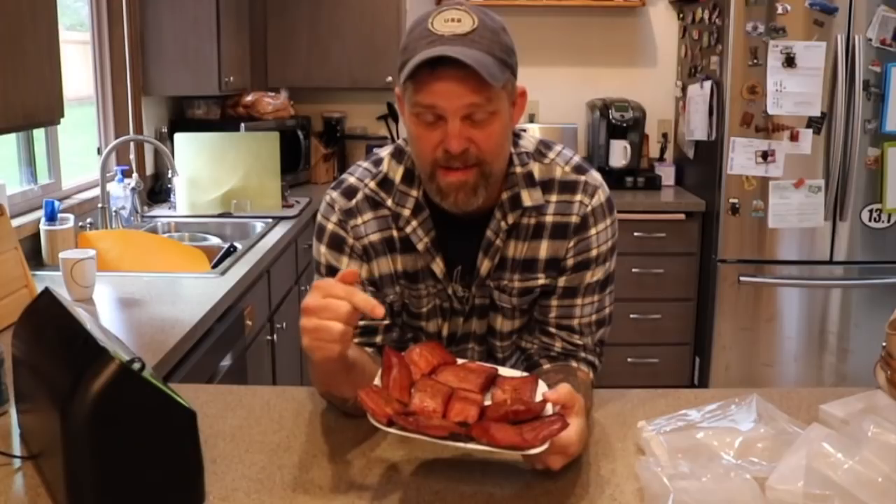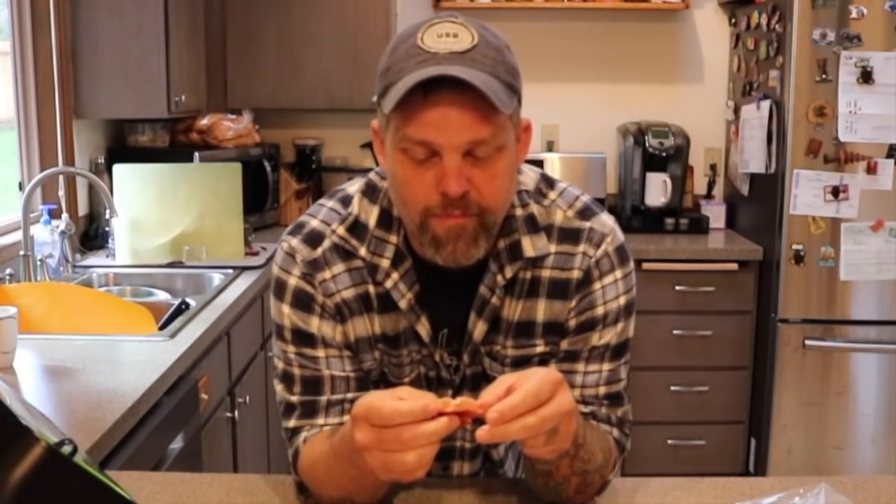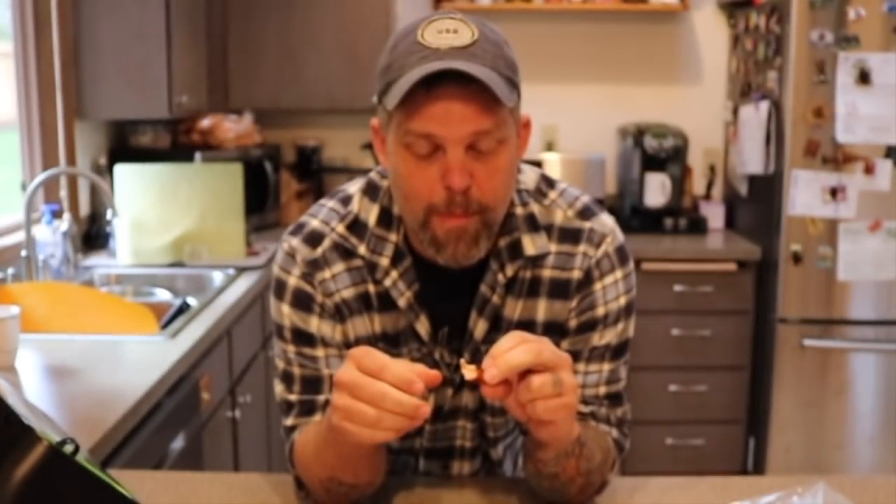We got the salmon done. It's been chilling in the fridge for a while, so we're going to vacuum seal this stuff up. But before we do that, we should probably sample one. Oh yeah, it peels right off the skin. That turned out better than I thought — a lot better than I thought. You can, in fact, smoke salmon on the Weber. Definitely. Let's vacuum seal this.